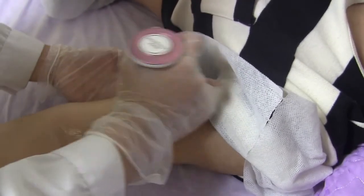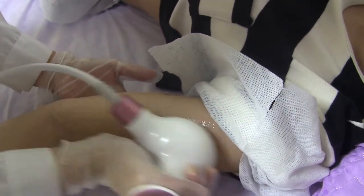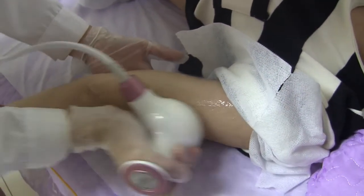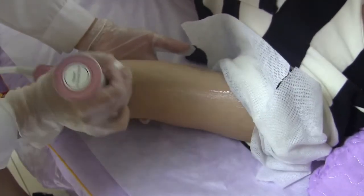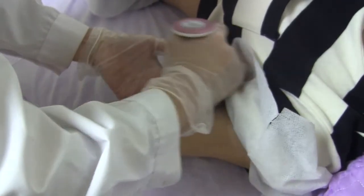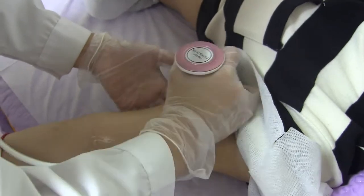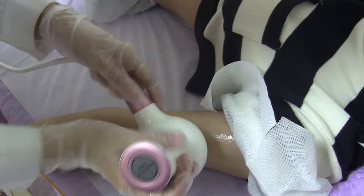The operation should be performed with the head pressed firmly against the skin. The operation is now over.